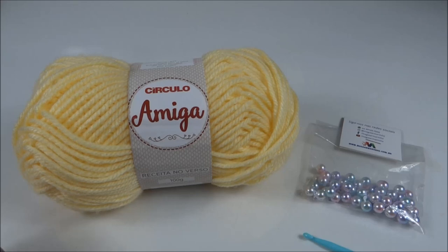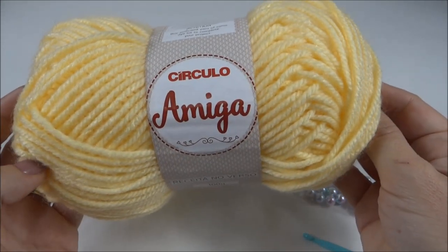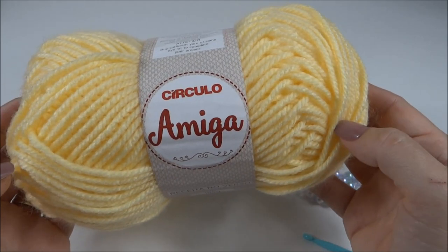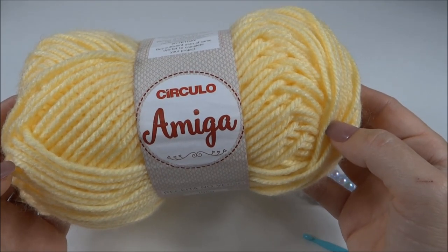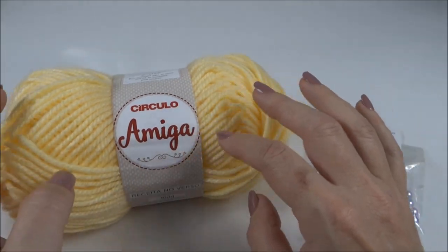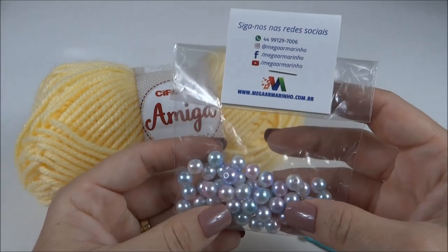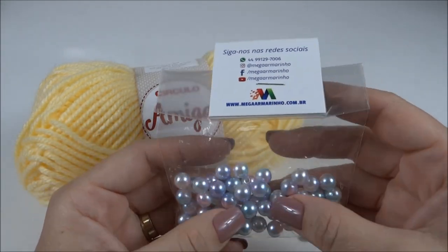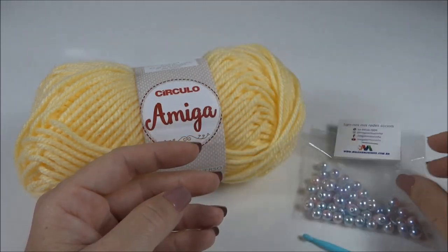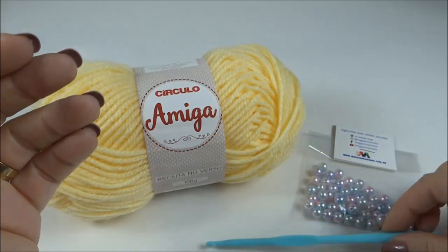Para fazer a roupa pet, eu vou usar um novelo do fio amiga. Eu escolhi esse tom de amarelo bem clarinho. Você pode escolher o tom que mais lhe agradar, ou, se você faz para vender, de acordo com o pedido da sua cliente, já que a amiga tem uma cartela de cores bem variada. Vou usar também pérolas número 8, essa pérolazinha mesclada, e agulha para crochê número 5.